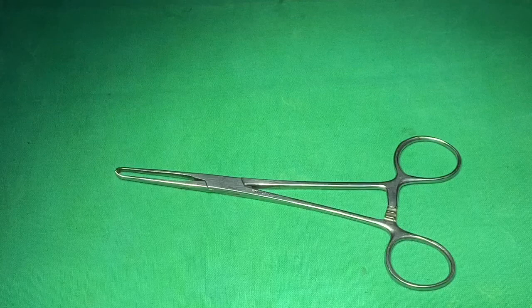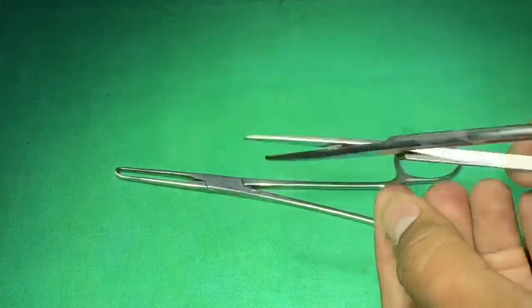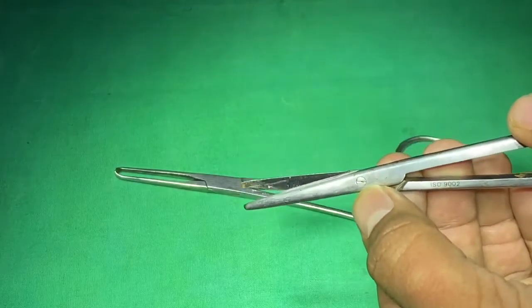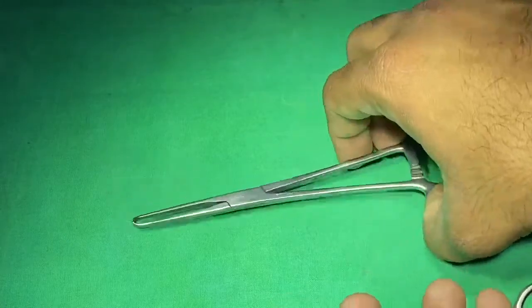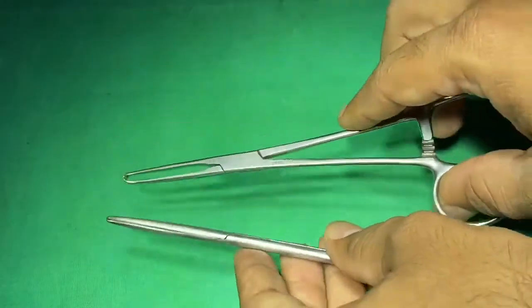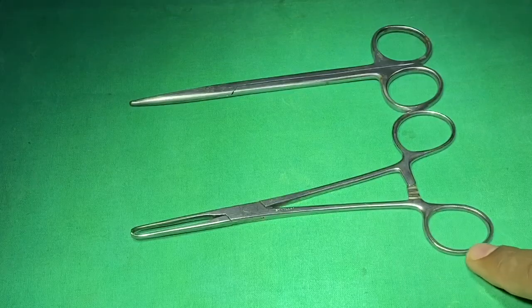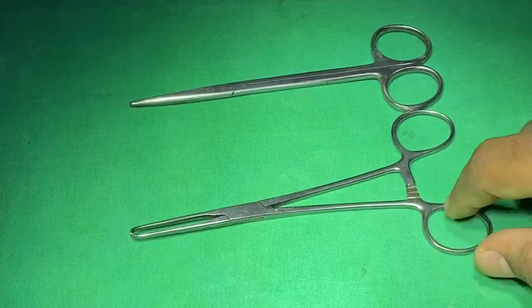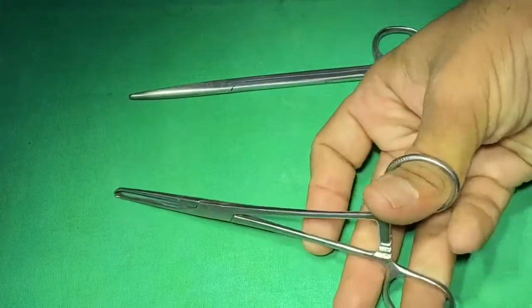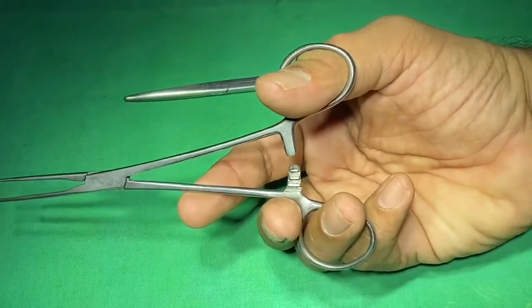In some other instruments — here I have taken a straight scissor — the two shafts are joined with a screw, so this is called a screw kind of fulcrum. This is the box kind of fulcrum, this is the shank, this is the finger ring, and this is the ratchet. There are three lockings; usually one or two locks are commonly used.